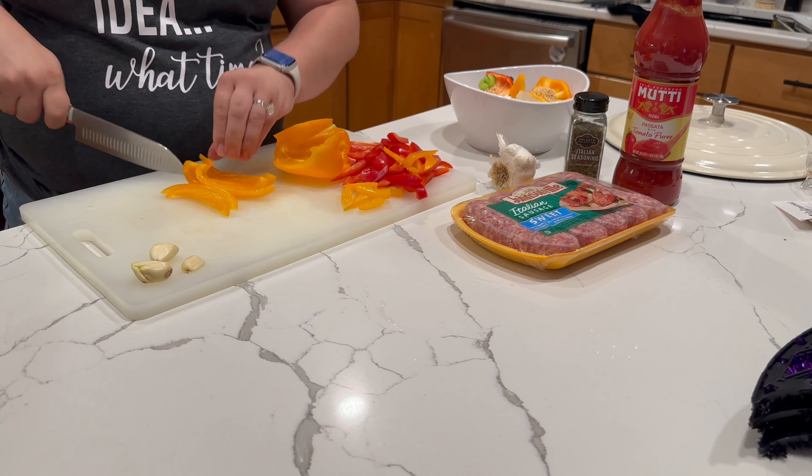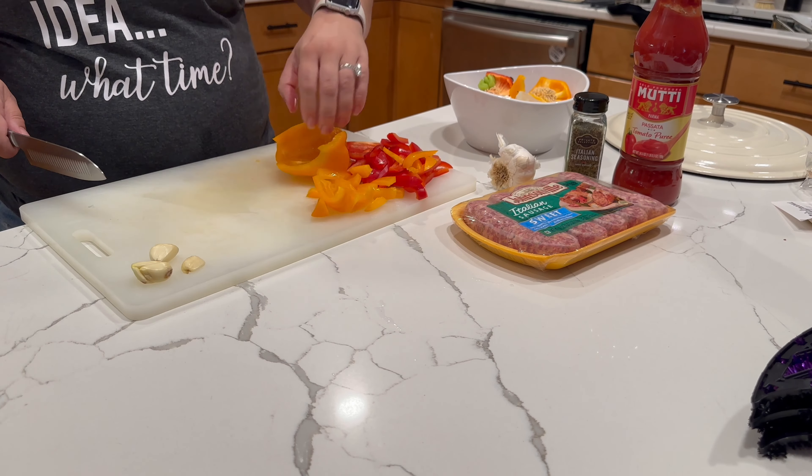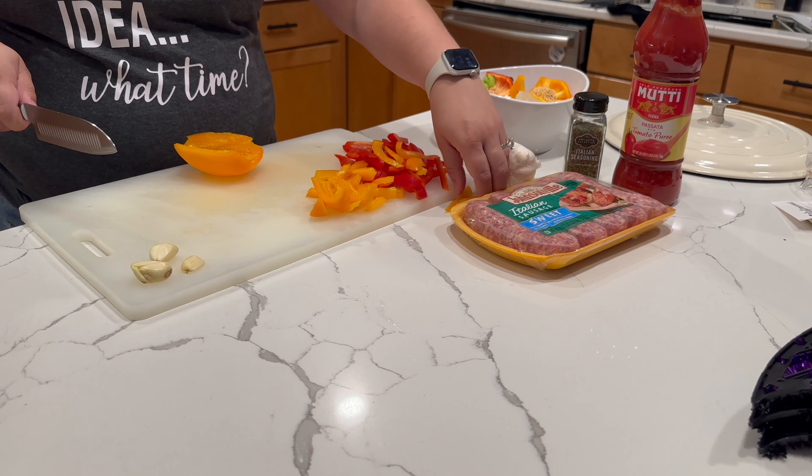Another tip while you are cutting peppers is to cut them from the inside out. If you use the knife on them the other way, it can dull your knife.